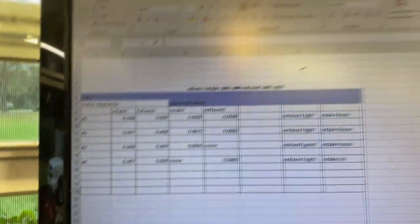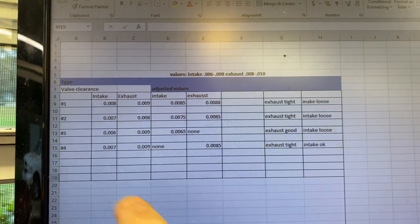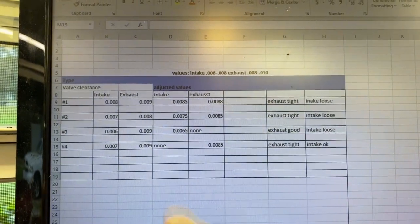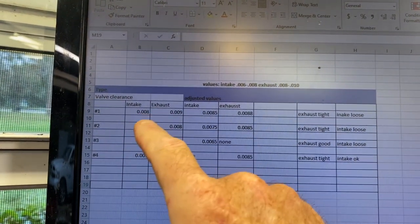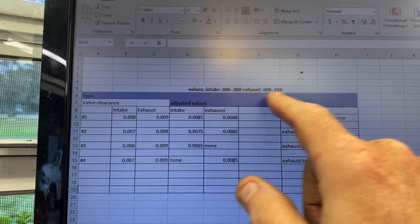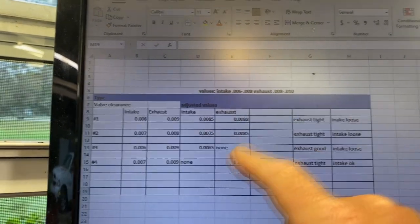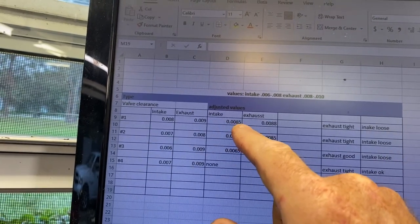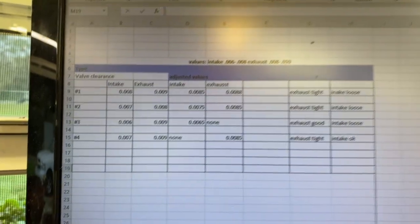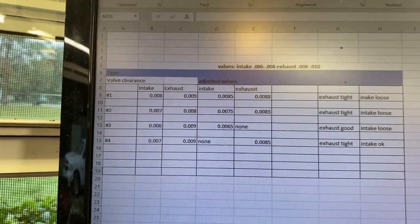Our clearances are actually pretty good. I built a little spreadsheet and documented two sets of numbers — what it really is and what it feels like based on feel. The spec values are 6 to 8 thou on the intake and 8 to 10 thou on the exhaust, imperial. Number one intake is 8 thou but it feels loose — probably about 8.5 thou — so it's right on the border. Number three exhaust and number four intake were spot on. The rest are slightly out, but certainly not that bad. Tensioner's out.